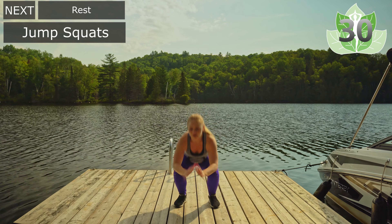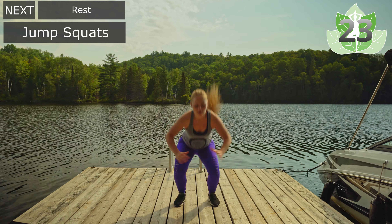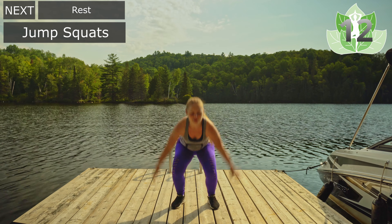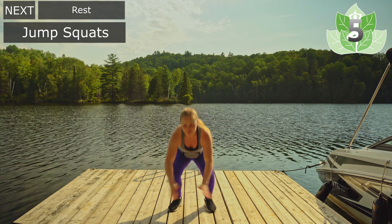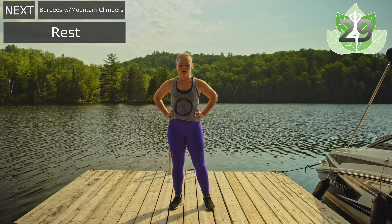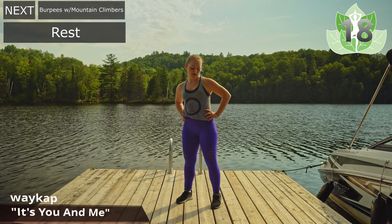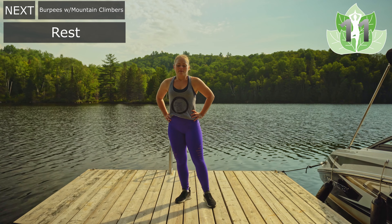Ready? Let's go — 30 seconds. Nice and controlled on the way down. I want you to worry about quality here, not quantity. Getting low in the hips, jumping up, nice soft landing. Stop if you need to, take extra rest. Pushing through this. Three, two, and one — we rest. Breathing here, opening up through the shoulders. Inhale and exhale.